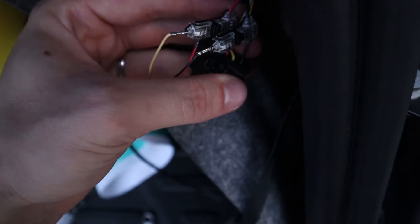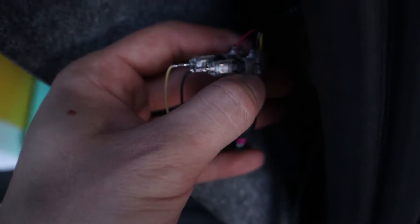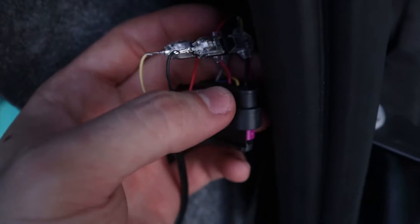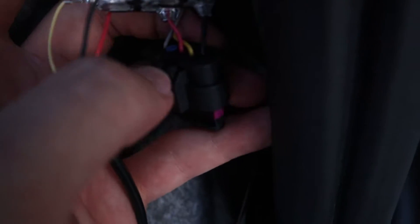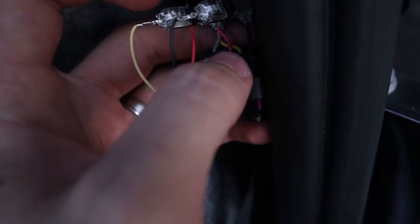The connection on the first one was black to black and yellow to purple, but as you can see on this side it's not purple — it's more like pink. Basically connect the yellow wire to the third connector. You'll see three in a row: black, yellow, and pink on this one. Connect the yellow to the third one and it should work fine.